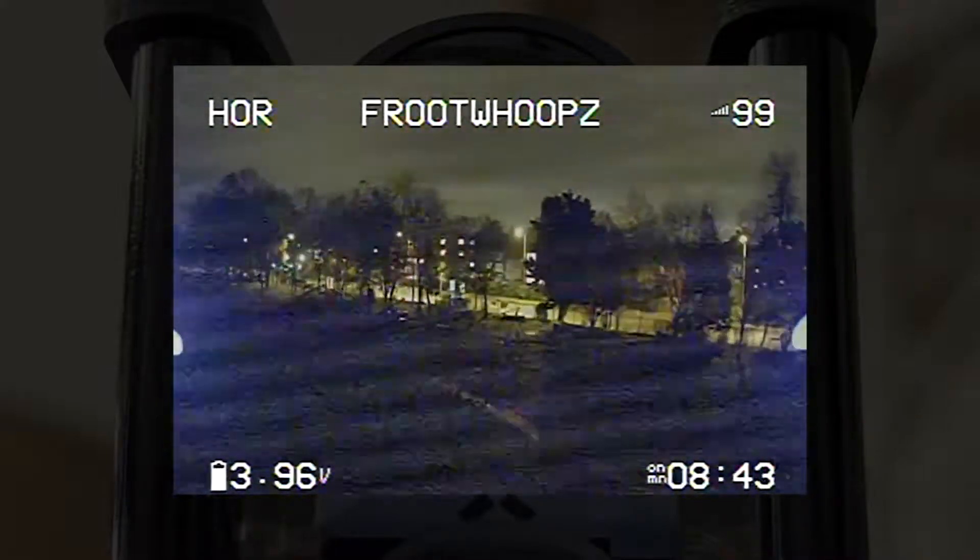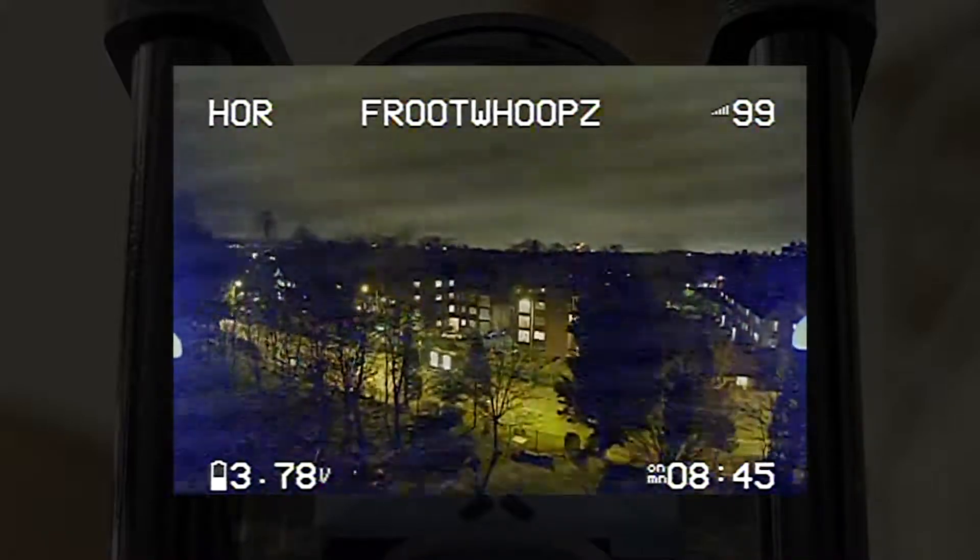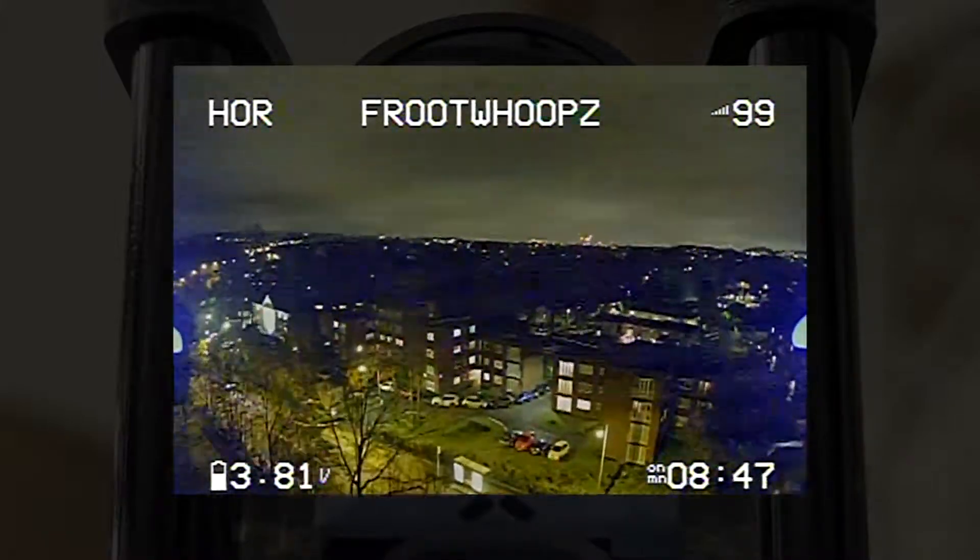Remember that this is called a night cam, but it doesn't really have night vision per se. If you're in a pitch black scenario, then it's no good. What this basically does is amplify the small amount of light there is to make everything seem more visible.